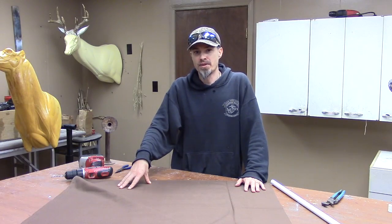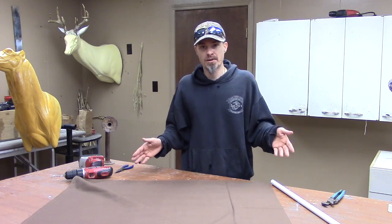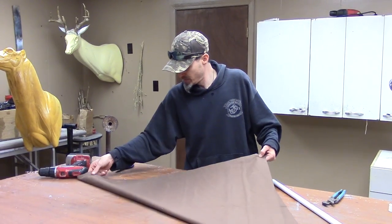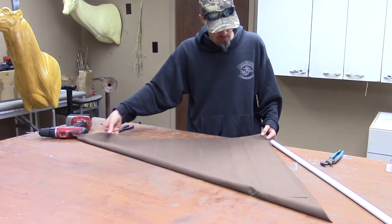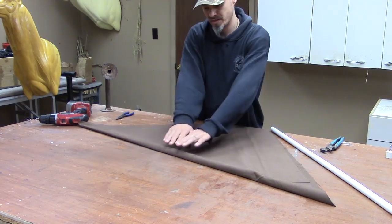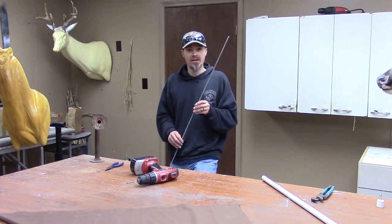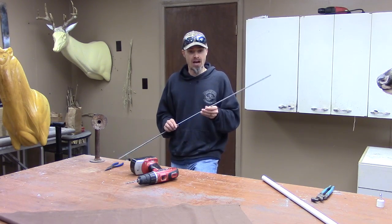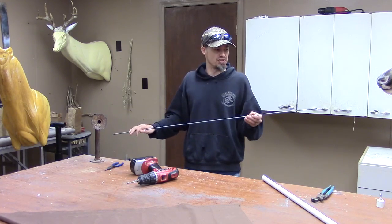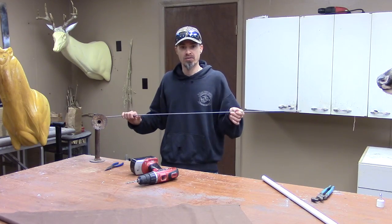This is some duck cloth purchased from a local store, thirty-six inches by thirty-six inches square. When we fold it over, we found that it is going to be fifty inches across. This is a quarter-twenty threaded rod — they come in six foot sections — but with the fabric folded over at fifty inches, we've already cut it down so that it will fit inside our assembled flag.